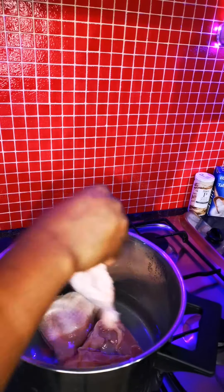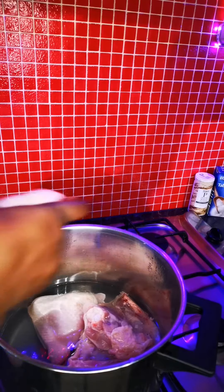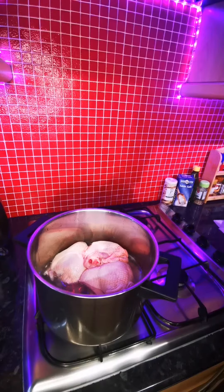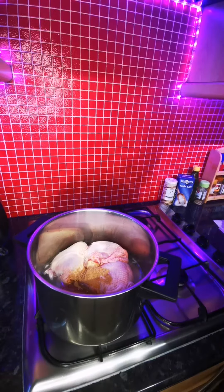The water is a bit much because it's not just chicken I'm making — I'm making beans porridge, and I need the stock to come out well from the chicken. So I put them in the pot and then I add my seasoning. You can add whatever you want.